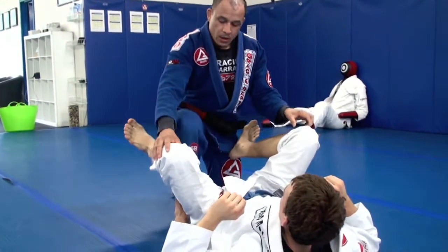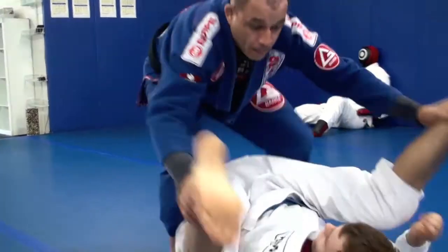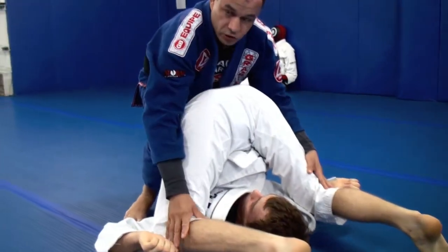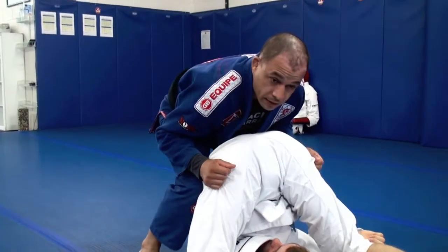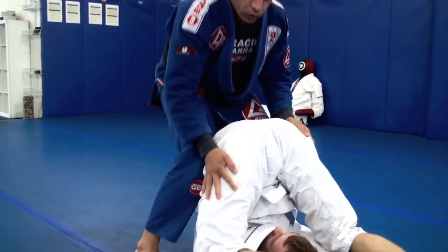So what we're going to do here, you can start going on his heels, putting him in this position which is really uncomfortable. Make sure you keep your knees pinched the whole time so he doesn't bring his hip back on the floor.